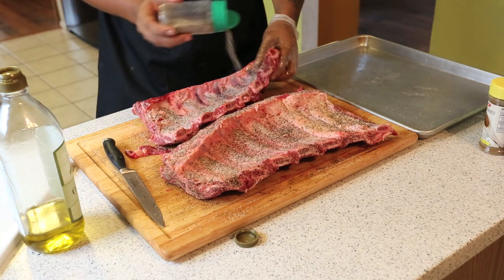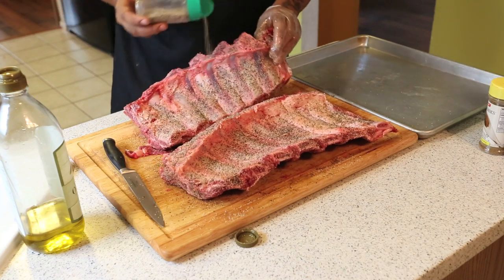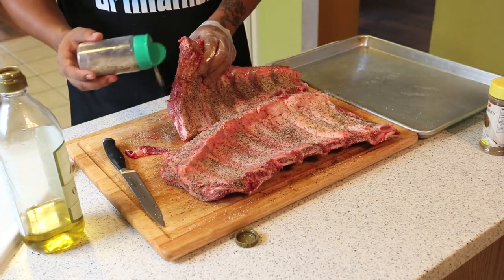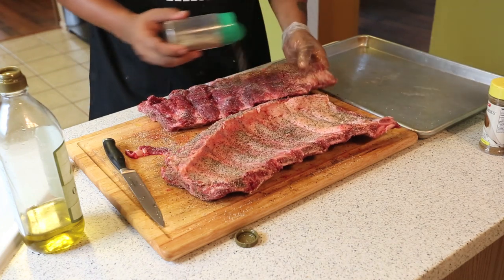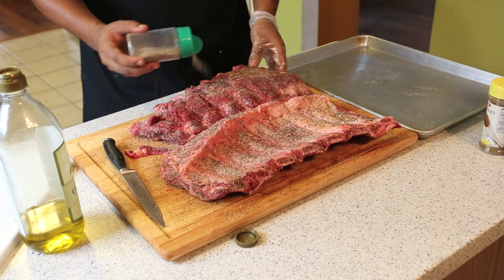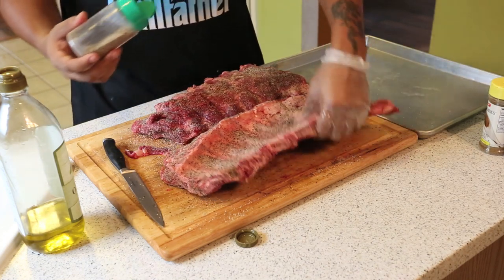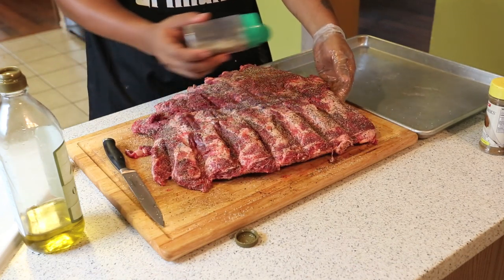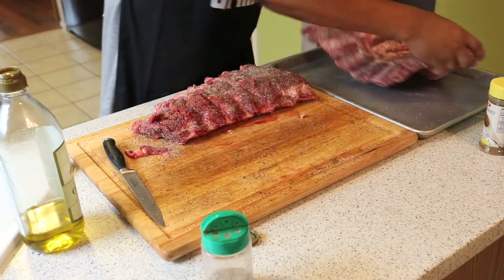You can add your own rub, or go buy a store-bought rub if you want. I tend to like experimenting with my own. Sometimes I'll grab a store-bought rub if I'm being lazy, but you can't be too lazy when you're doing barbecue — you've got to put in all you can and it'll come out right. I think that right there is a pretty good shake on these beef ribs. Next we'll take these out and get them ready for smoking.